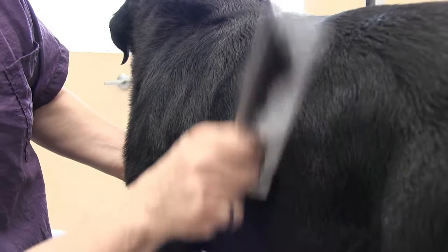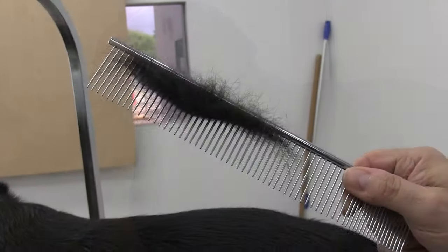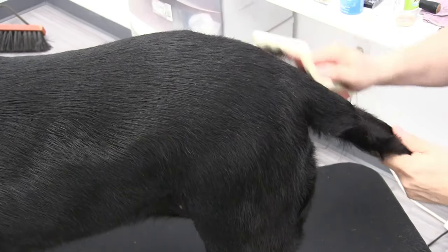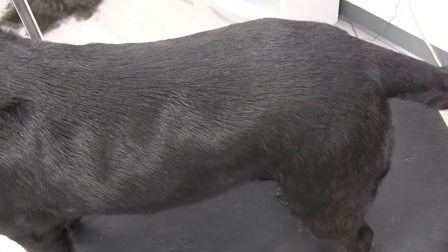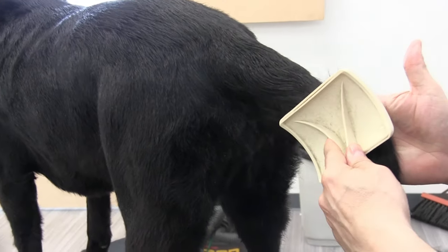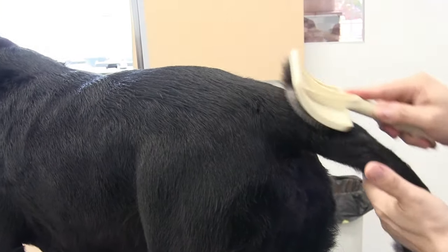Just finishing her up — you're always going to see some shedding even after the grooming, but it's going to be considerably less. There's what you're basically going to have after the grooming, and the rest will fall out in time too. Just going over her with the brush again — she has a beautiful coat. Being really careful on the tail, using both hands to get the rest of the undercoat out, supporting it with my right hand while I brush through it.